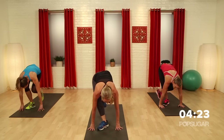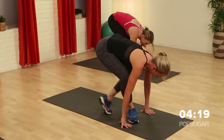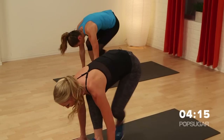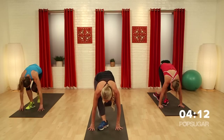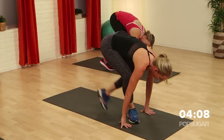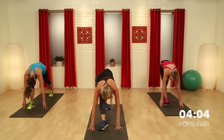No cheating. Pick it up — in, out. Keep it moving. You've got eight more to go — eight, seven, six, five, four, three, two, one. Open it out. Stretch it out. Nice work, guys. That was killer.